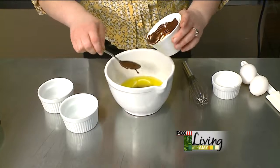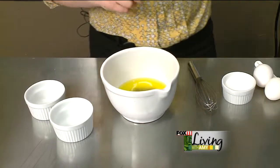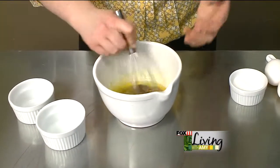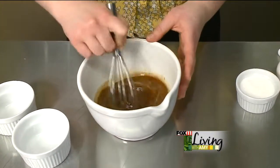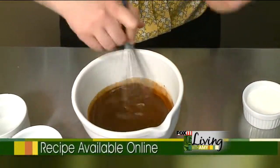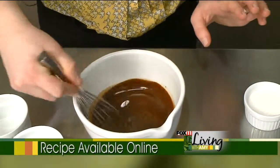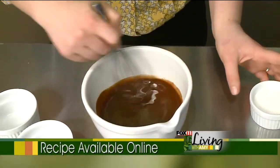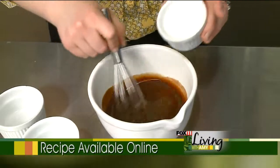This recipe would work for milk chocolate if you're not into as much dark, intense chocolate flavor. But for me, the darker the better. So we've got our bittersweet chocolate and the butter, and we're going to add a fourth of a cup of regular sugar.